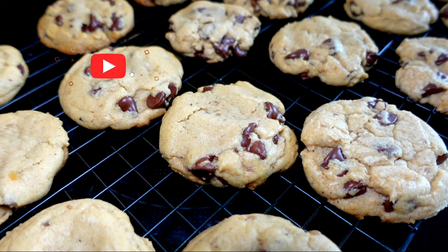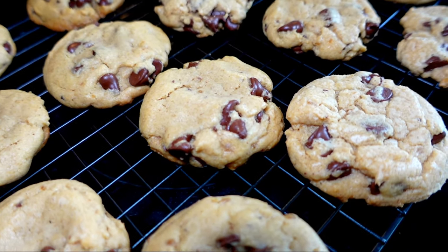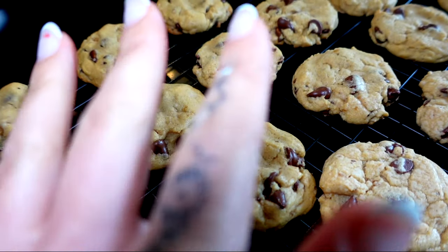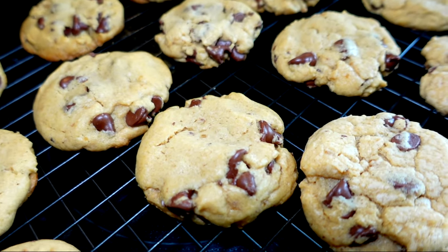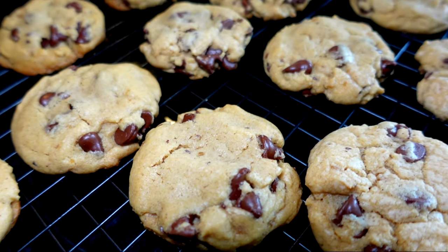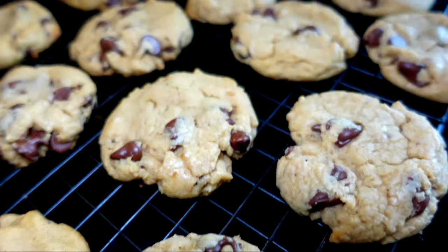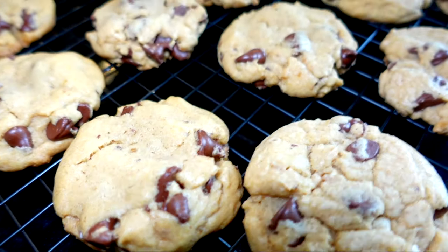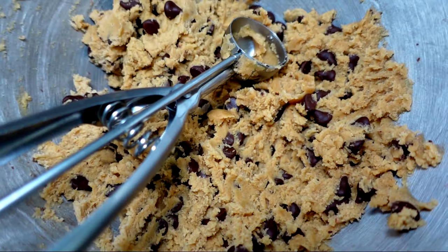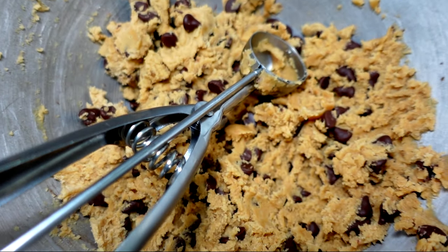The next day. Alright guys, so I am making homemade cookies again. These are actually the same recipe — I know they look a little bit the same, but I helped them out a little bit so they don't fall down. What I did was I just squeezed them a bit before I put them in the oven, and they look perfect. Same recipe. They look so good. I'll show you the dough — look at that, it is so delicious. This is like the best chocolate chip cookie recipe I've tried so far.